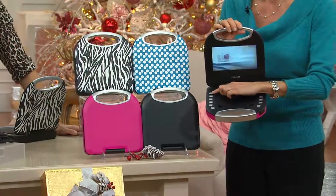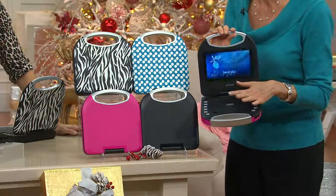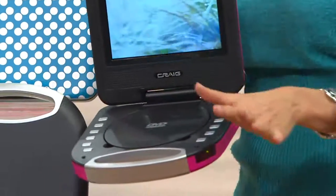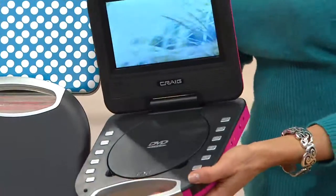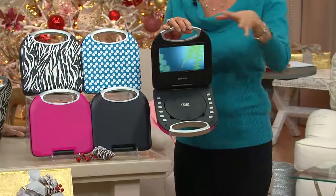When you press pause, you can close it, get back in the car, open it back up and it starts right where it left off. As a mom, you don't have to worry about finding where you were. This is so simple and easy to use.